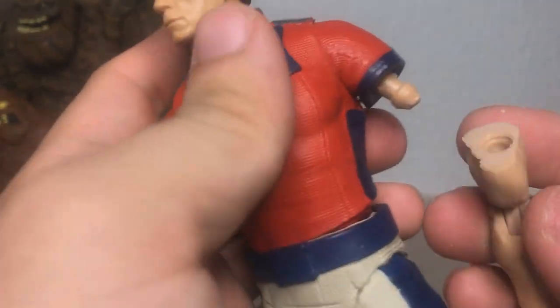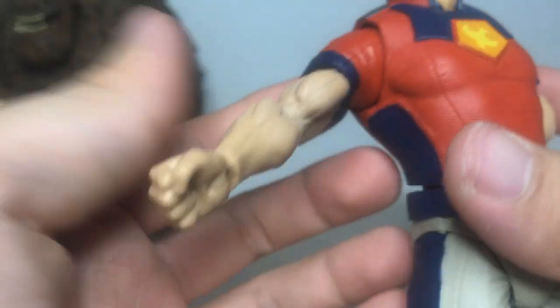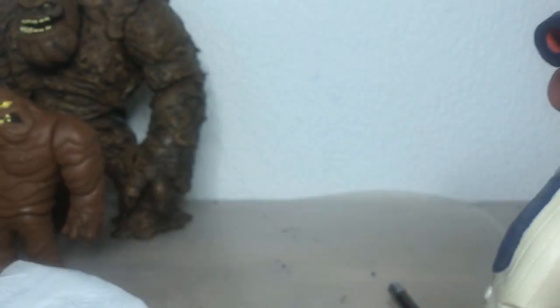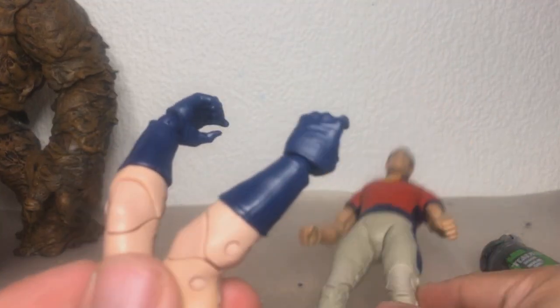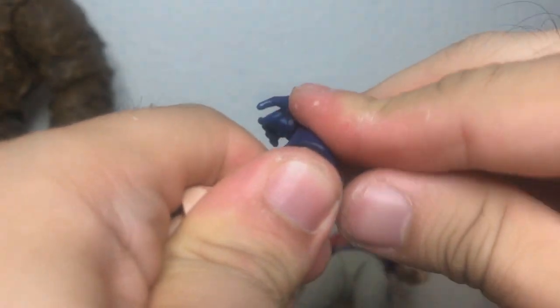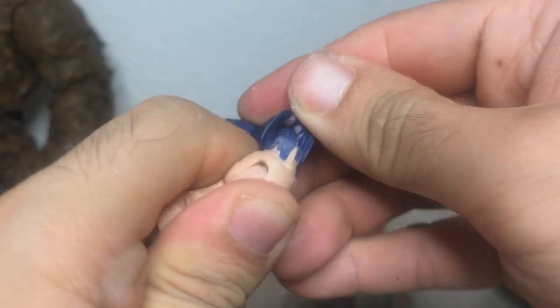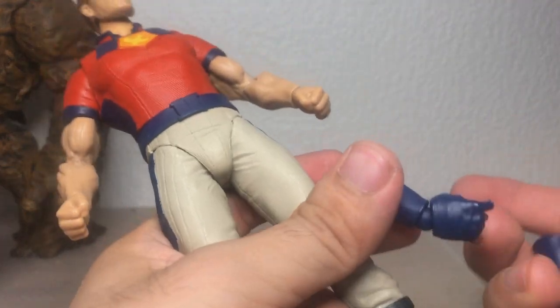Arm pegs are now in — let's do a test fit. They fit, but the pegs are too long, so I'm going to have to do something about that. This arm is actually perfectly fine. The arm transplant is a success, but now I need to get the gloves on. I heated them up and, as you can see, they are separate pieces, so I just removed both gloves.